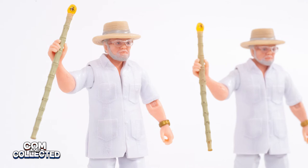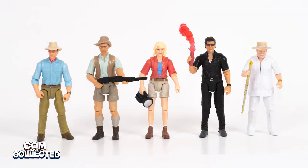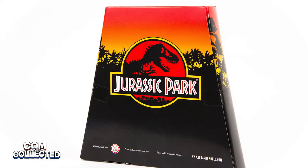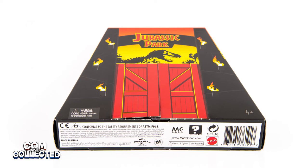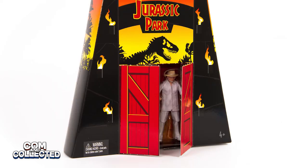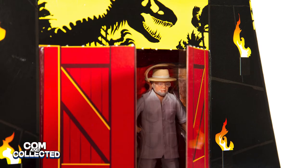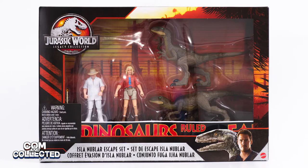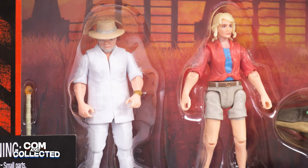Hello, Jeremy here for Common Collected. John Hammond was the fifth human in the Legacy Collection following Grant, Muldoon, Ellie, and Malcolm. Our first John Hammond was initially introduced in June of 2019 as a San Diego Comic-Con exclusive that sold at the con for $15. It was followed by a brief release on Entertainment Earth for $25. Fans wondered if a wider release would eventually follow, and it did with the Isla Nublar Escape set in July of 2020. With the repackage that includes Hammond and Ellie, all five of these figures have been released twice.